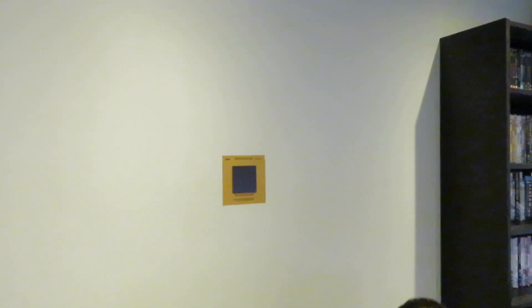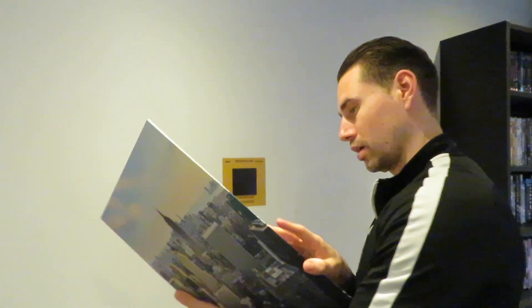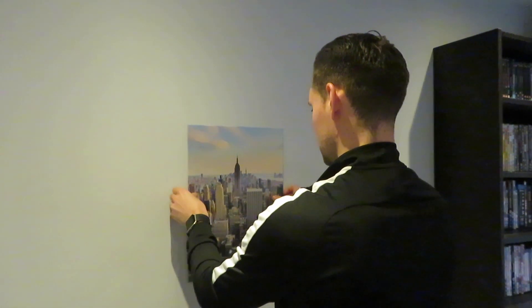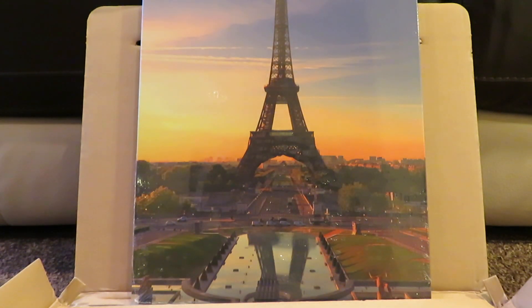Then get your display — I've got New York, just because I've been there — and place it on. It sticks. Voilà, simple as that! As you can see, it's very easy with very clear instructions.